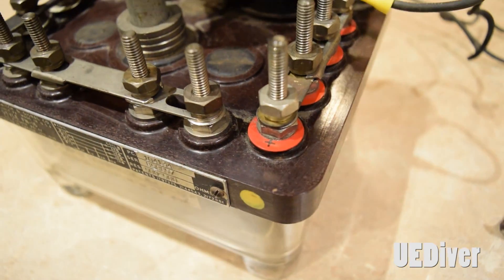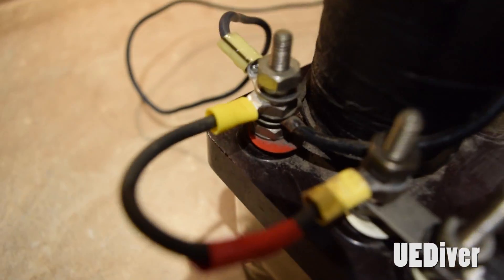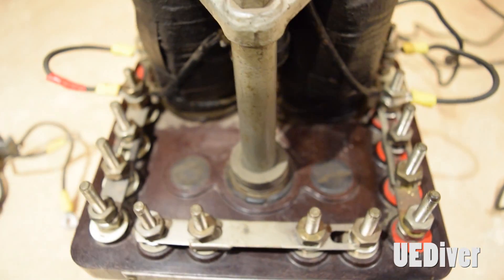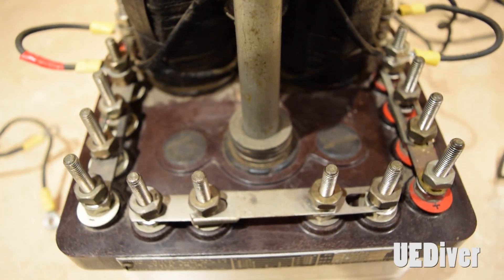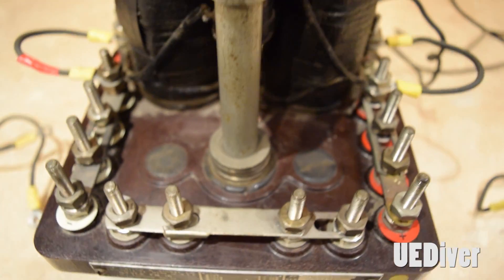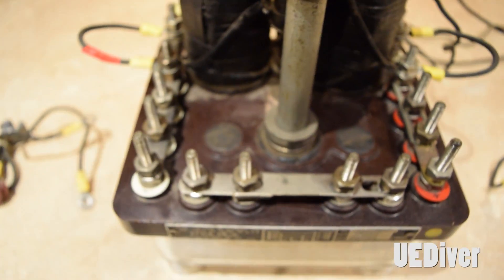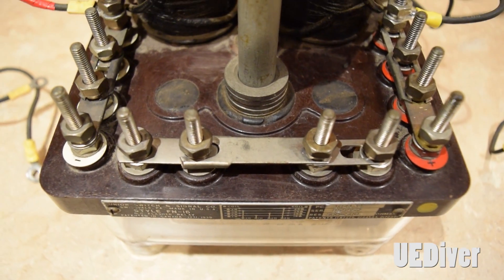Now, I know these little red ones say positive and these other ones say negative, and the main lead coming over here is negative and that one's just positive. But I was essentially told that with these it doesn't really matter — it's going to create the same voltage. If anyone watching this wants to correct me on that, I apologize, but I did get it to work, so I guess that's the main thing. And in the center, these are going to be your neutral tabs.